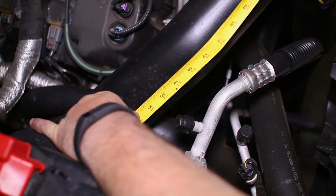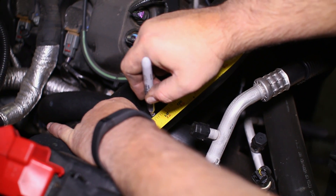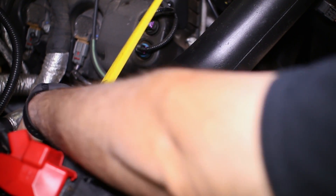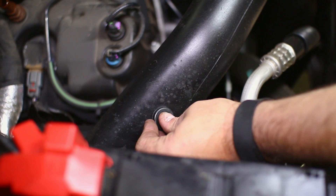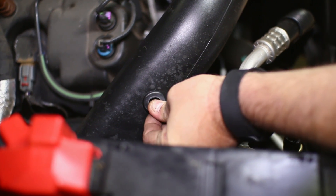We next measured 21.5 inches down the intake tube on the passenger side to drill our hole for the clean side tube. UPR includes detailed instructions for drilling with the kit. Once the hole is drilled, the rubber insulator can be installed and then the metal hose connector pushed into the insulator.